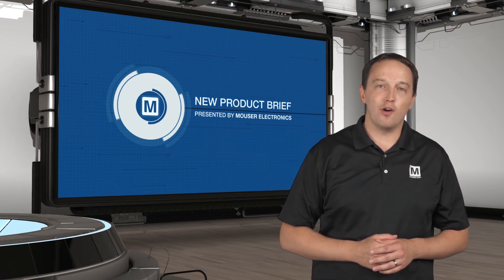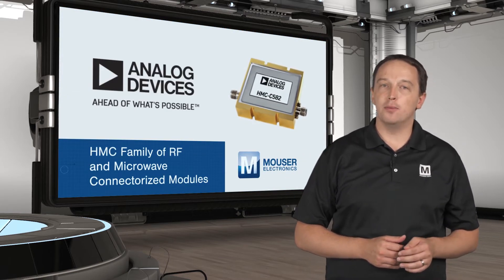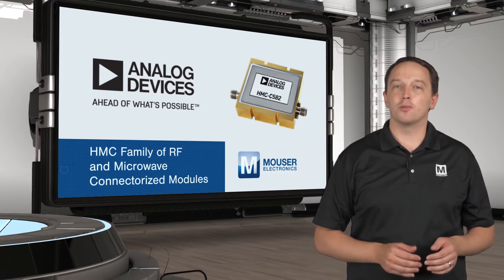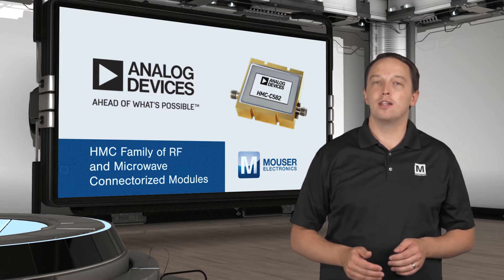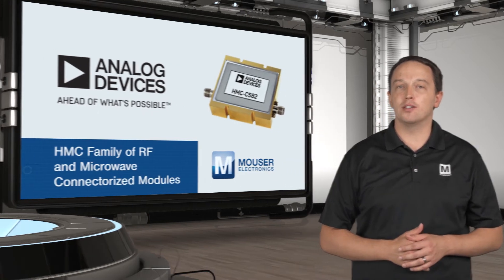Analog Devices' HMC family of RF and microwave connectorized modules are high performance, high reliability, hermetically sealed modules that can be used in prototyping and development to reduce the design time for telecom, test equipment, electronic warfare, aerospace and radar applications.